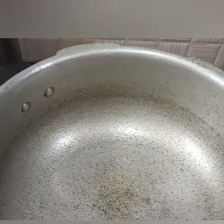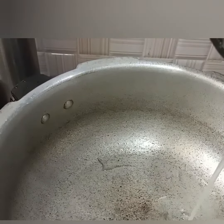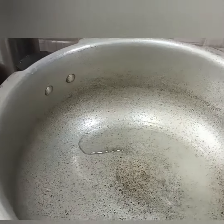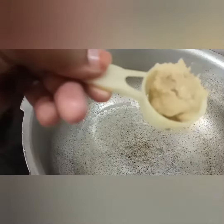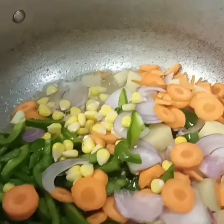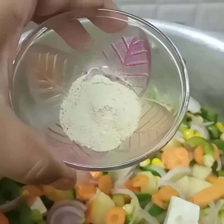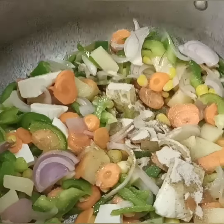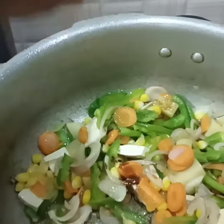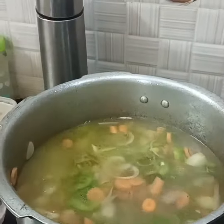Add 3-4 tablespoons of ghee. Add ginger and garlic paste. Add a little bit of oil, then add 2-3 tablespoons of ghee and 3 tablespoons of water.